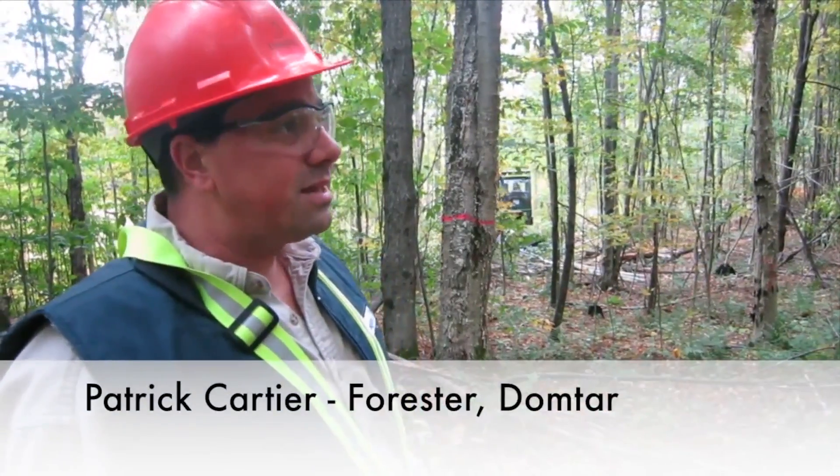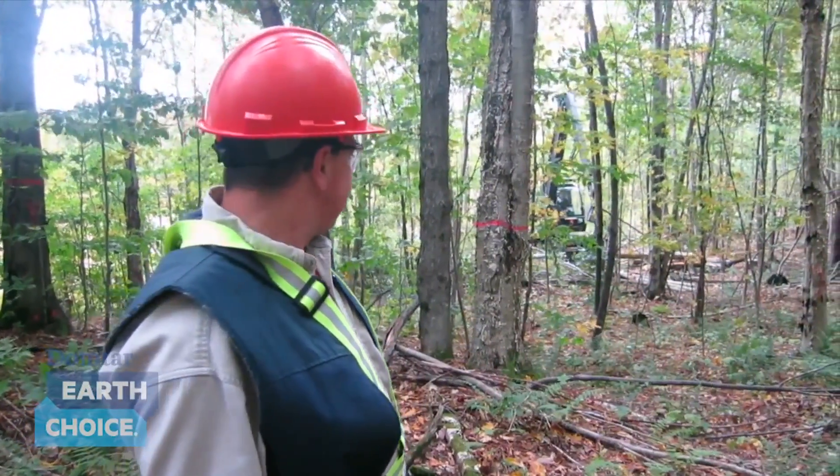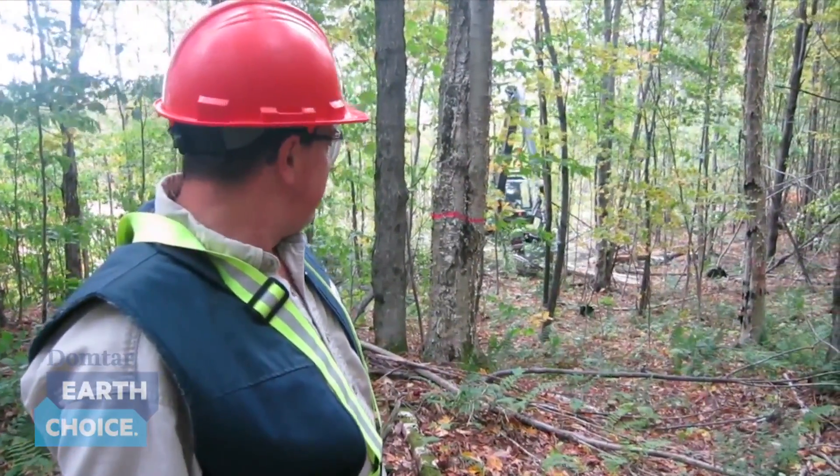Here we're doing a partial cut in a young hardwood stand where some of the trees will die in the next 20 years or are not in good shape. So we'll do a partial cut to bring in more sunlight and promote new growth. We do this with a pulpwood harvester.